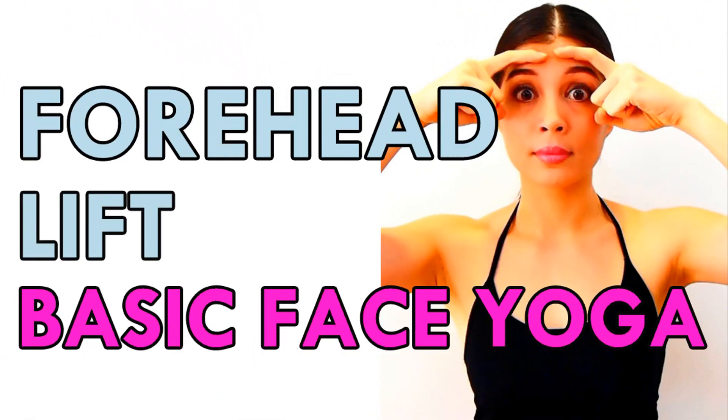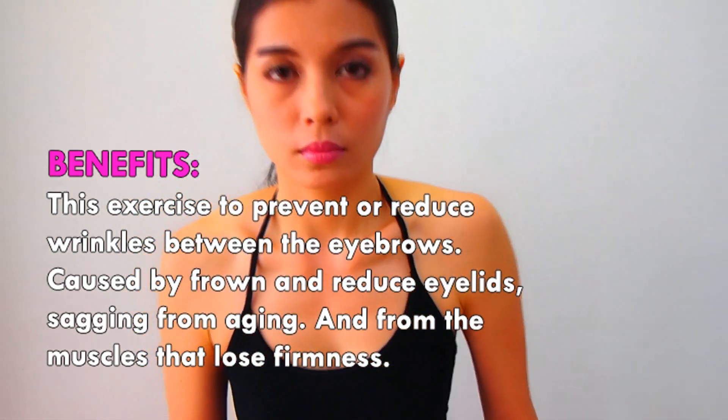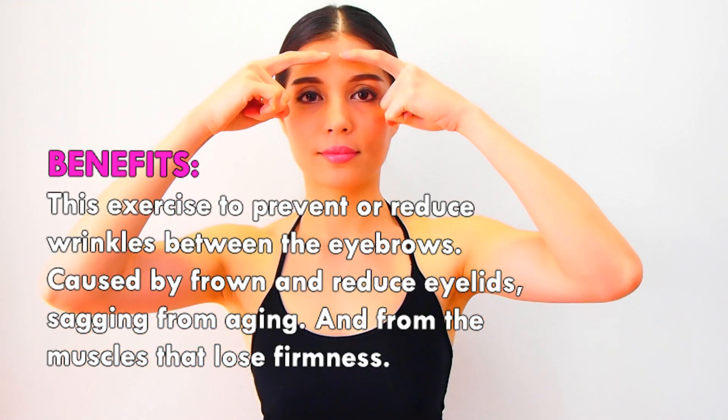Forehead Lift Face Yoga Facial Exercise. This exercise helps prevent or reduce wrinkles between the eyebrows caused by frowning, and reduces eyelid sagging from aging and from muscles that lose firmness.